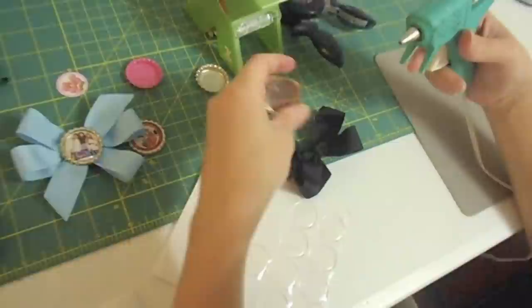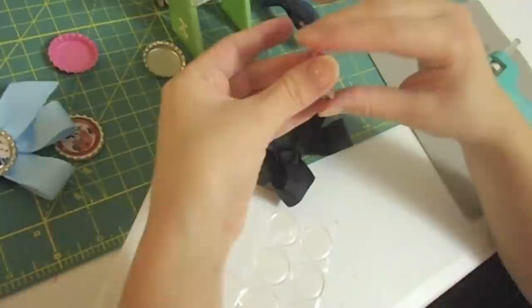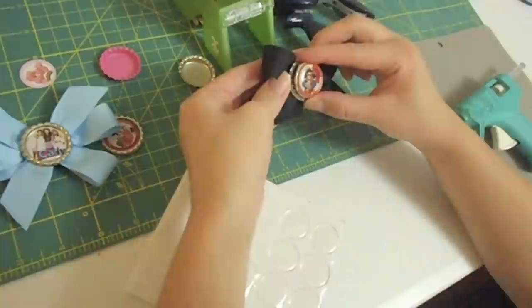Now once that one's on there, go ahead and get your glue gun. I'm going to put glue on the back of the bottle cap generously, and then just make sure it's centered over that knot.